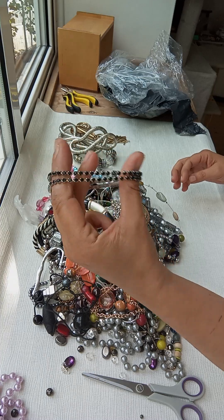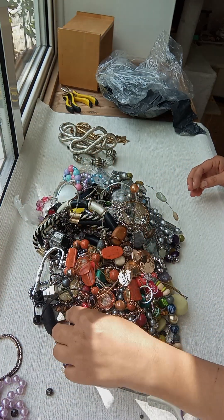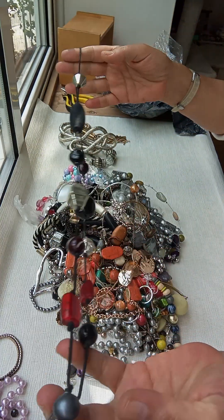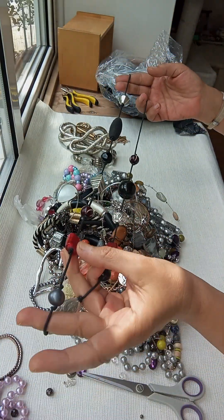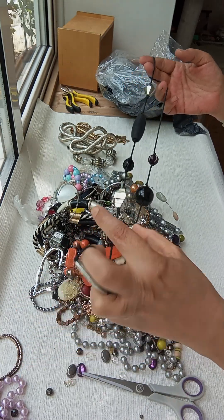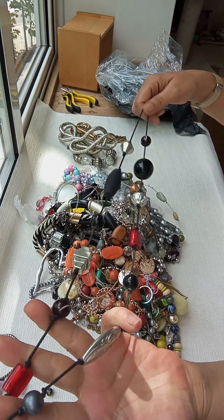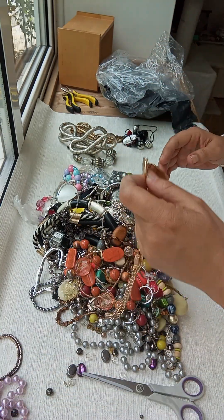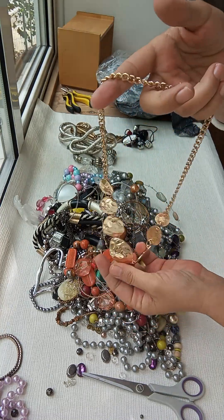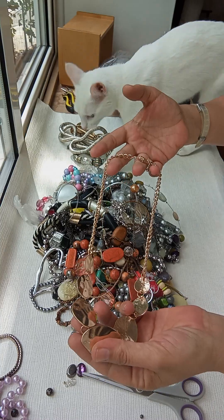Some stretchy bracelets with black rhinestones. And a gold necklace with red glass — this looks like ceramic and acrylic. And now we've got this hammered effect gold necklace.